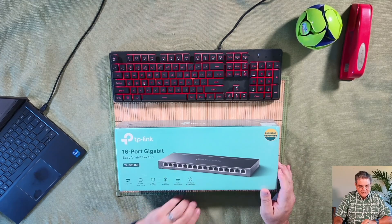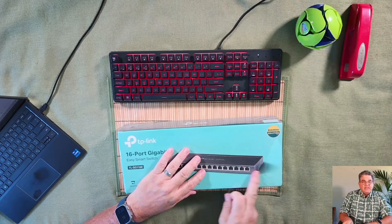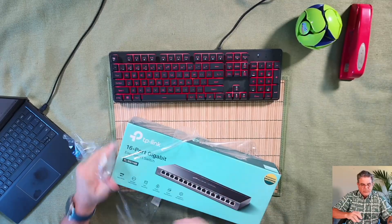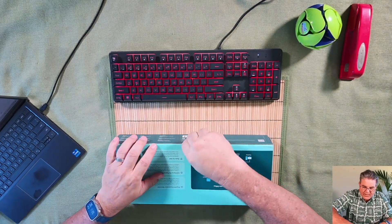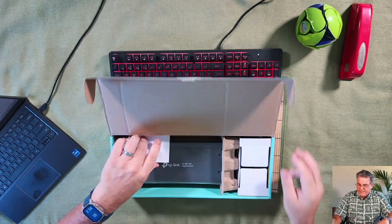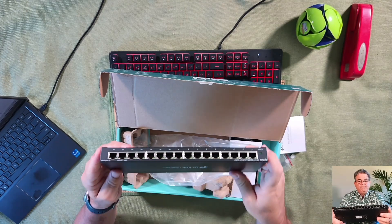This says it's an easy smart switch. I'm not quite sure how smart it is, but let's go ahead and open it up and set this up. This is an entry-level switch, much like the Grandstream is. It's a traditional 16-port switch with no POE.